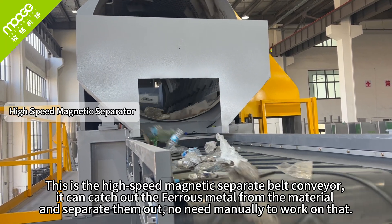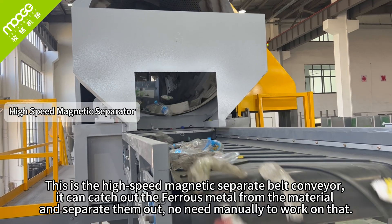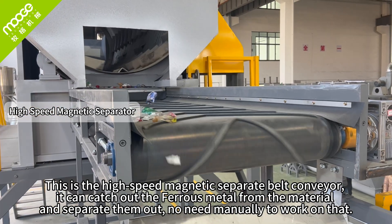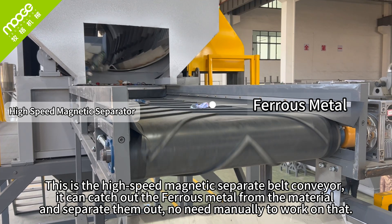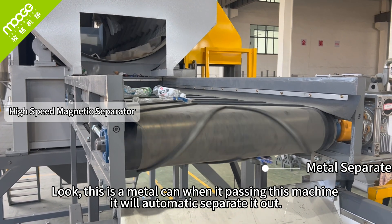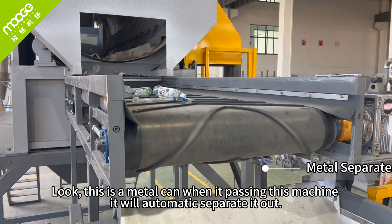This is the high-speed magnetic separator belt conveyor. It catches out the ferrous metals from the material and separates them out — no need to work on that manually. Look, when the metal pieces pass this machine, they will automatically be separated out.